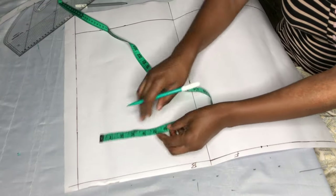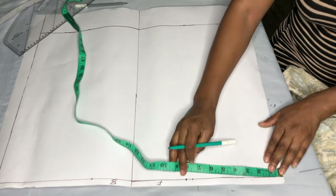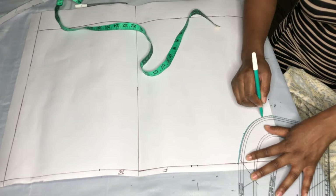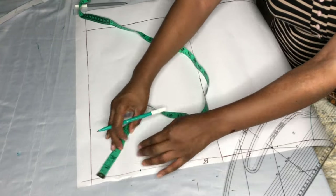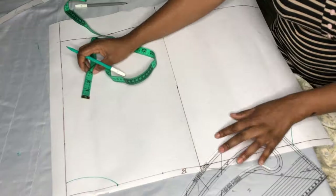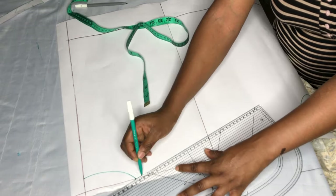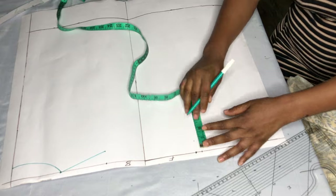Now I'll be taking my back shoulder — the back shoulder is the same as the front. The next step is the neck: the neck width is 4 inches and the depth is 4 inches. I'll connect it, and for the back the width is also 4 inches but the depth is 1 inch. I'll come down by 1 inch from the shoulder and connect it to the neckline to give me my shoulder slope. I'll do the same for the front.